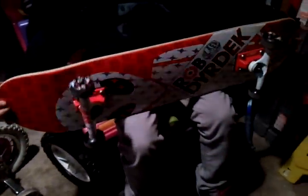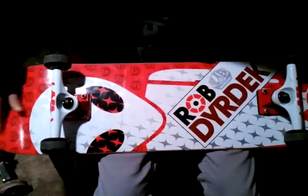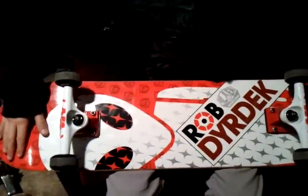The deck is really nice. It has a really nice pop and it's got a good flick to it too. I haven't grinded with it yet because I don't want to mess it up. It has a really nice pop, it's pretty light, and it's actually really decent. The pop is really high.